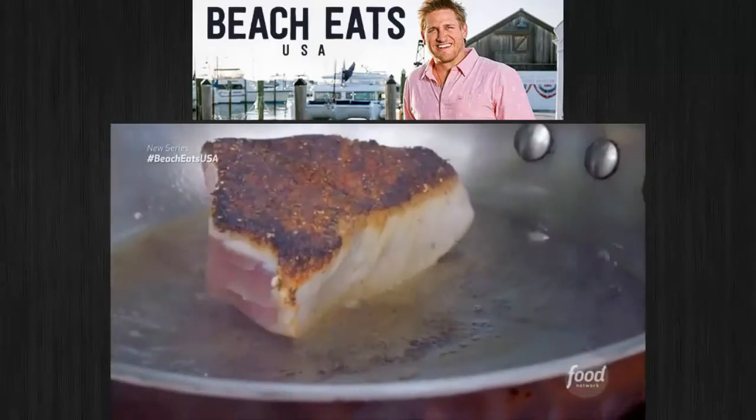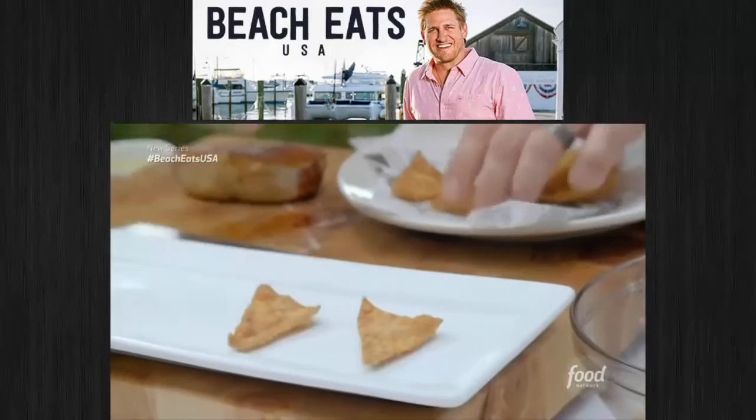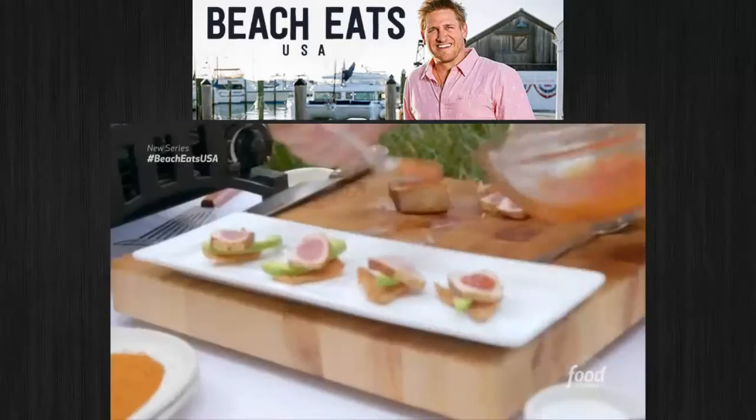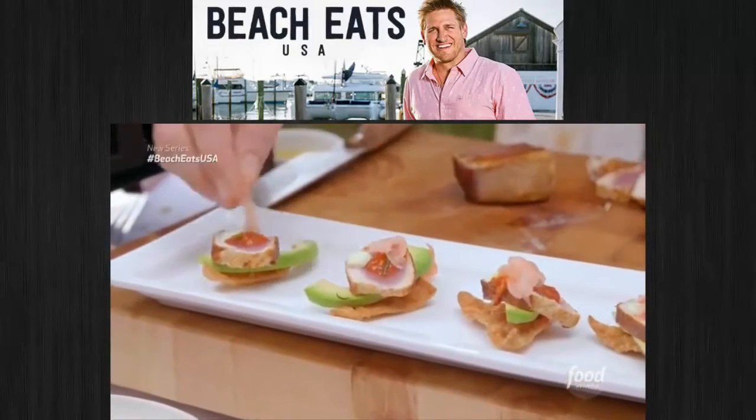Let's get our tuna going. They say the best way to cook tuna is don't cook it. So wonton skins — we're doing some fancy nachos. Avocado, tuna, soy chili vinaigrette, wasabi aioli, and a dollop of pickled ginger. It's a beautiful looking dish.